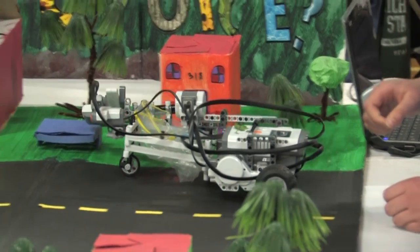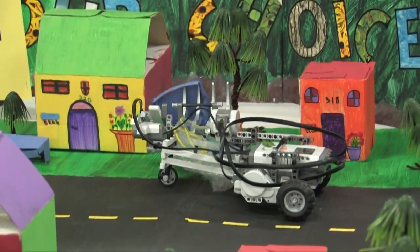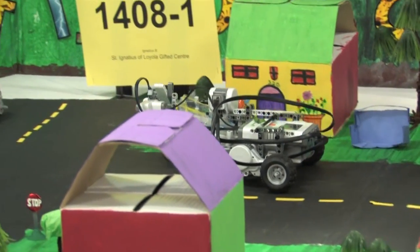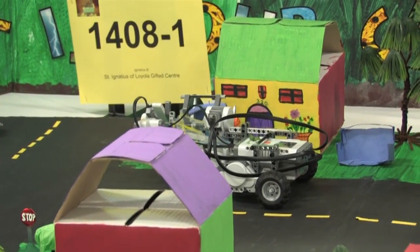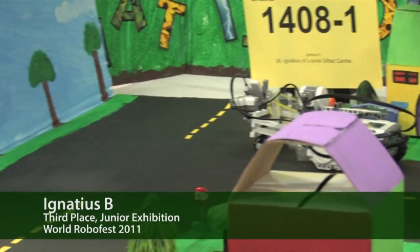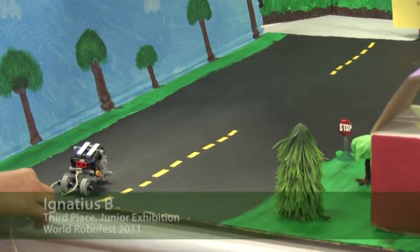We programmed our robot to first go forward until it senses the first garbage bin using the side ultrasonic sensor. Then it tells the claw to pick it up and put it back down. Next, it goes forward until it senses the second garbage bin and does the same thing. And when it gets to the end of the road, it senses the car and tells it to stop.